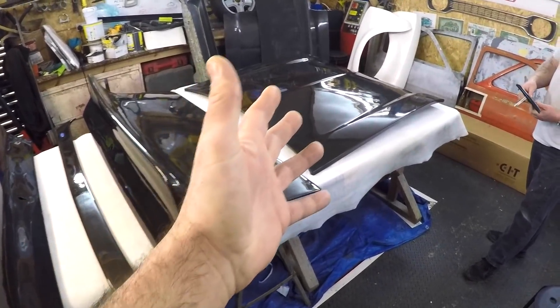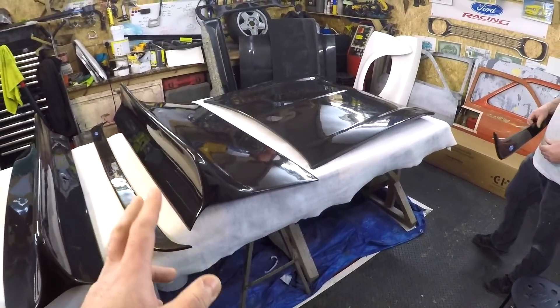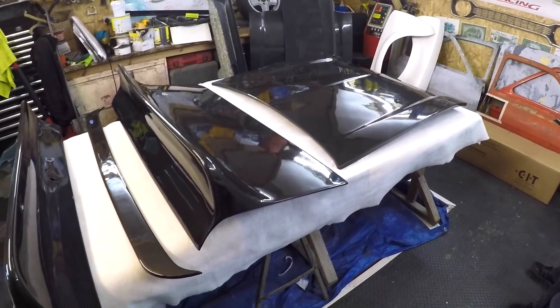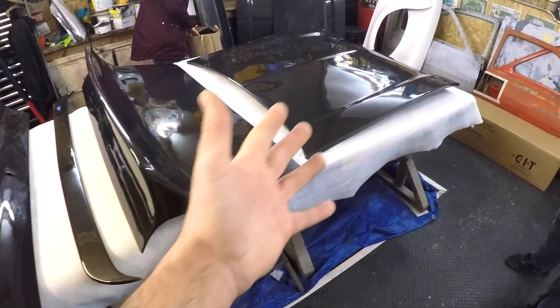Back to these three Mark 1 Escort panels — I'm actually going to be purchasing one of these panels for Ester, my ST170-powered Mark 1 Escort. Let me know in the comments section which one you think I'm going to be buying, or which one you would buy if you had to choose one out of the three. I'd love to take all three home. Maybe I'll come back one day and get the other two.